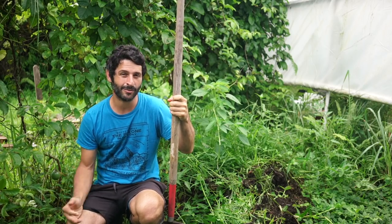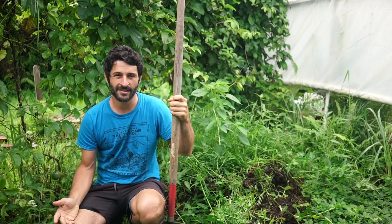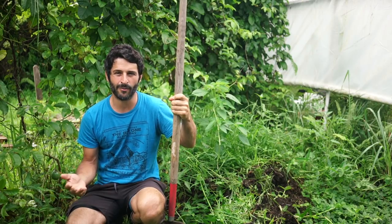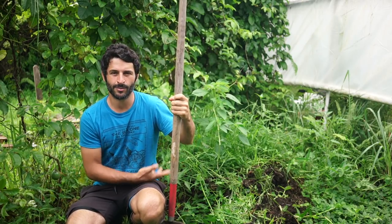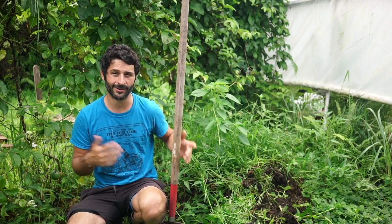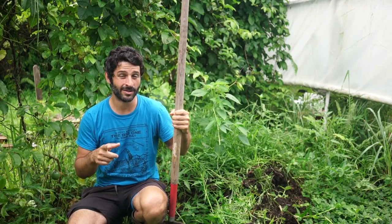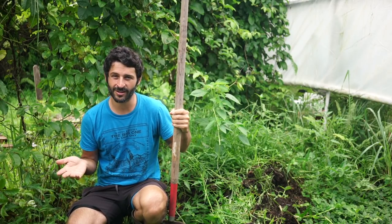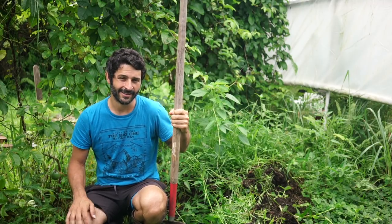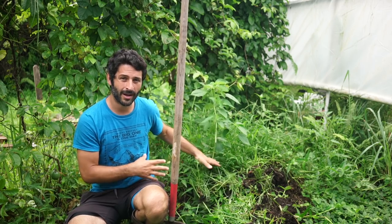Hey guys, it's Mike. As you can see from that first clip, our shower is not hot anymore. We've let it sit for over two months, partly because we haven't been here. This video is specifically going to be on how I layer the carbon and the nitrogen in the form of mulch and grass. I also put a little something on top that maybe some of you know — it could seem gross but it works really well.